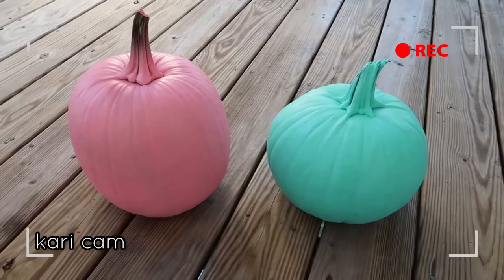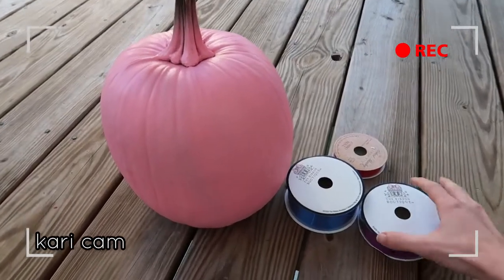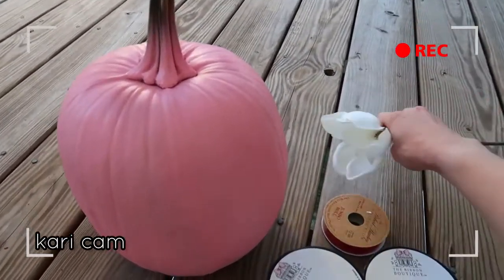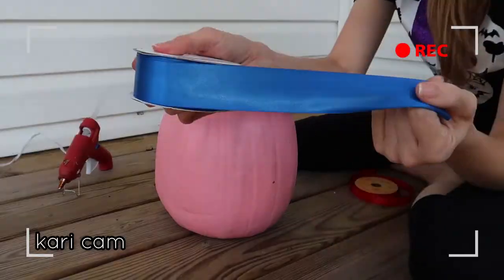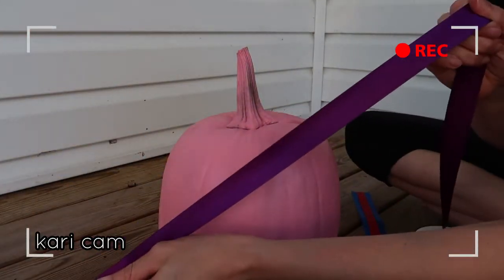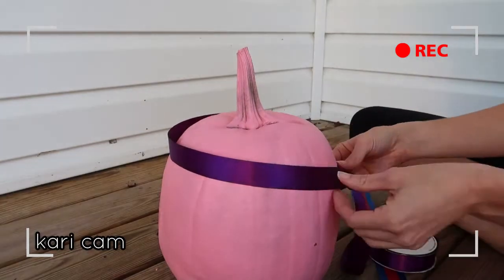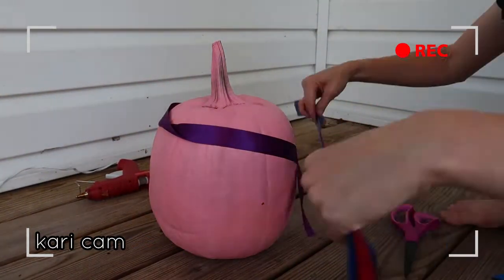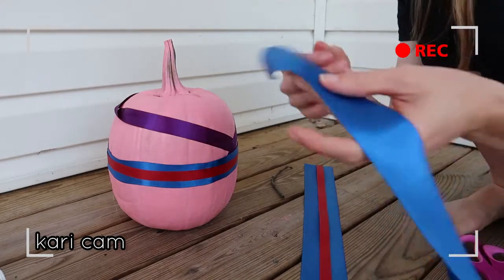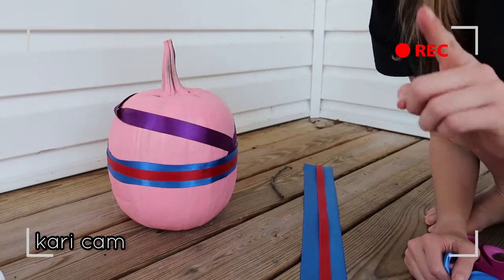Alright guys, now that we've got our pumpkins painted we're gonna start decorating, and I think we're gonna start with Mulan. For Mulan's pumpkin we've got some purple ribbon, some blue ribbon, red ribbon, and the flower. Next we're gonna take this purple ribbon and make it the collar part of Mulan's dress. I didn't really like how the sash turned out because it looks too thin, so I'm taking the ribbon and doubling it so it's a little bit thicker around the body of my pumpkin - we're on to take two!